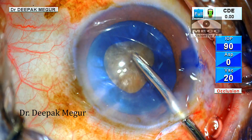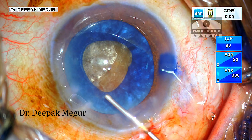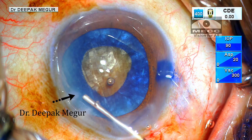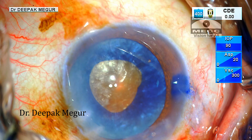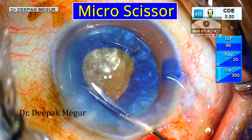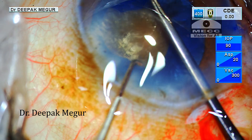Once all the swollen cortex both in front and behind the nucleus is flushed out, I am injecting viscoelastic into the anterior chamber, directing it away from the rhexis to prevent the OVD from getting into the bag, which might again increase the intracapsular pressure. Now using micro forceps, a tangential cut is given to the rhexis margin and a flap is raised, enlarging the rhexis in a very controlled manner.